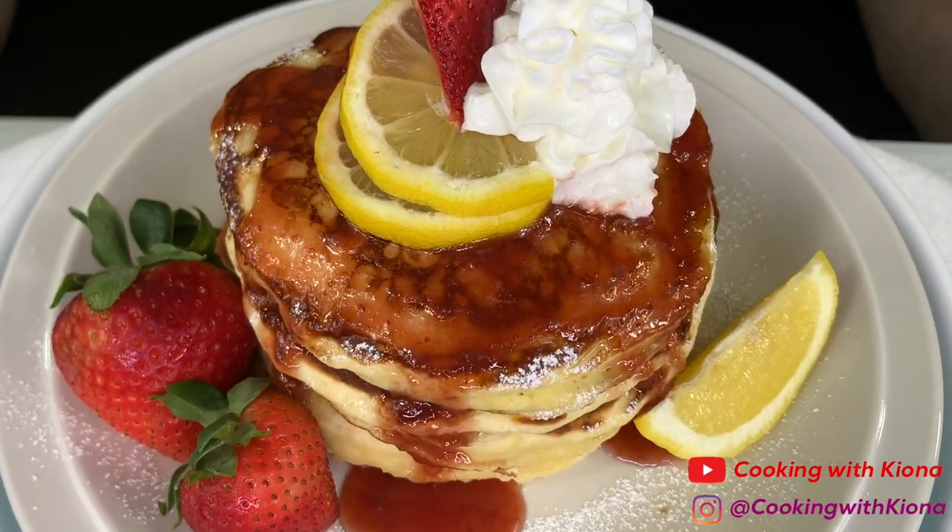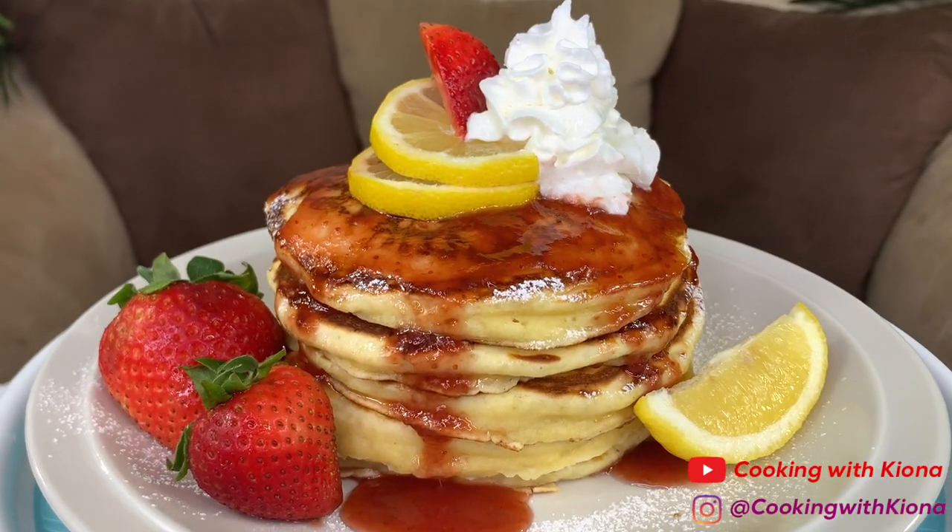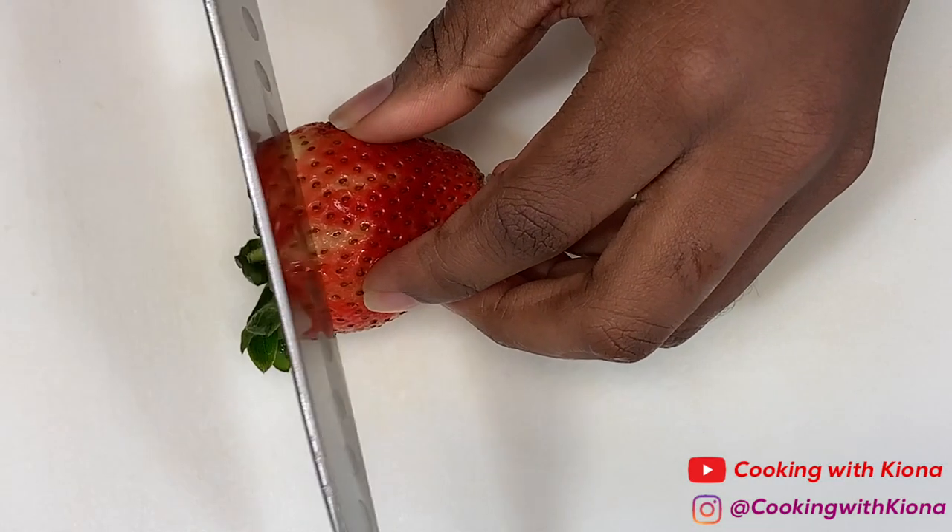Hey everyone, today we will be making lemon ricotta pancakes, so let's get started. Begin by slicing a few fresh strawberries.